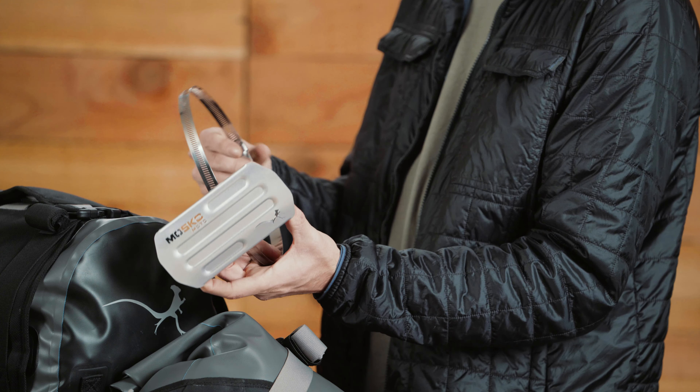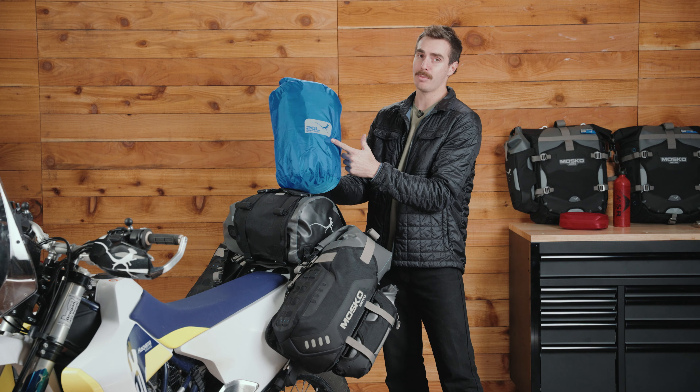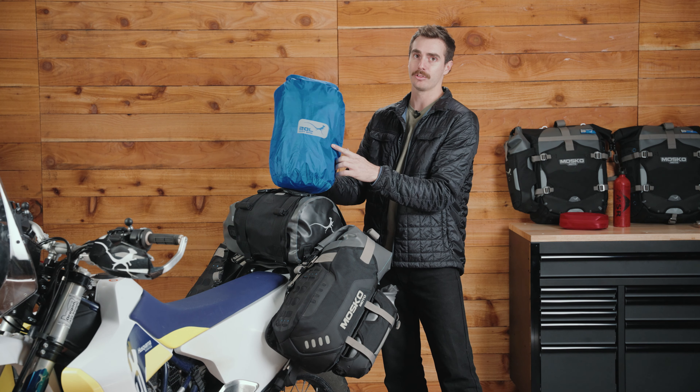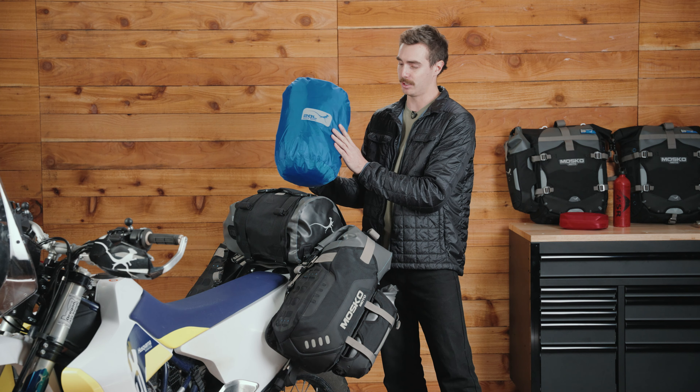This lightweight 20-liter dry bag also comes included in your Reckless 80 kit. Throw it inside any of the three primary dry bags to simply separate your wet and dirty gear from your dry and clean gear.